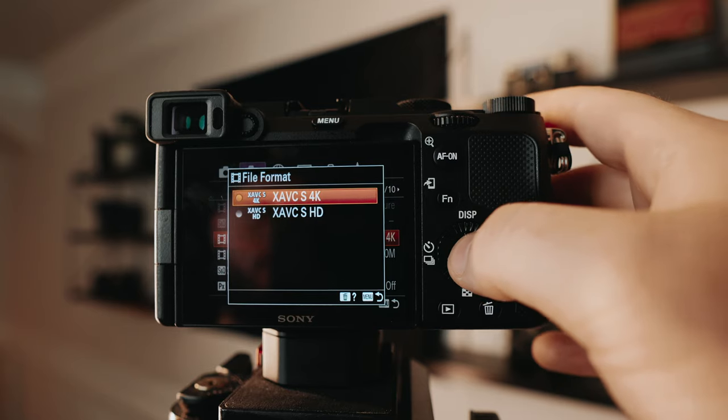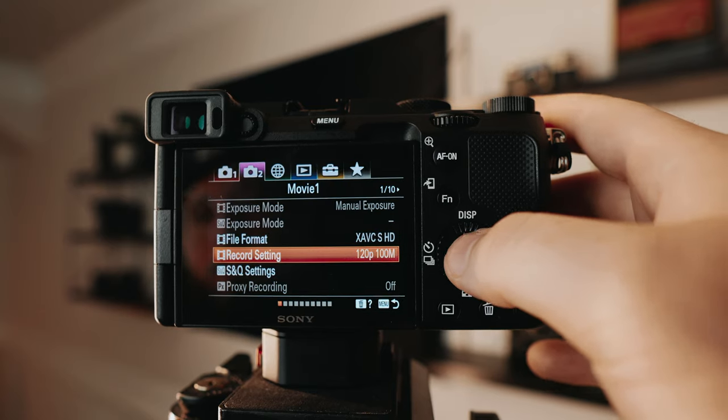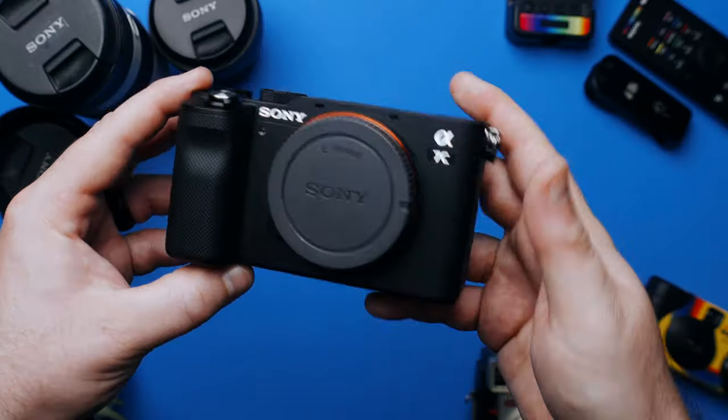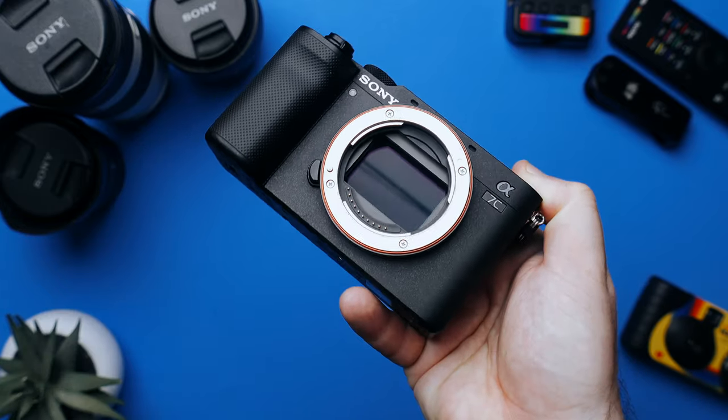This camera can capture in 4K resolution in both 24 and 30 frames per second. It can also capture HD up to 120 frames per second. Unfortunately this camera does not offer slow motion modes in 4K — that would be fantastic if it did, but that would be the one major drawback to this camera. But being able to take advantage of the full-frame sensor even in HD still looks amazing, and I think for most people's workflows these specs will be totally fine.